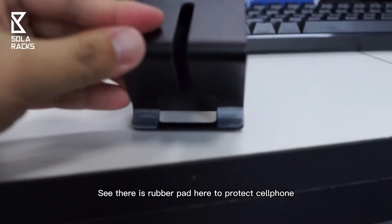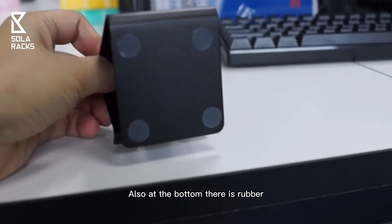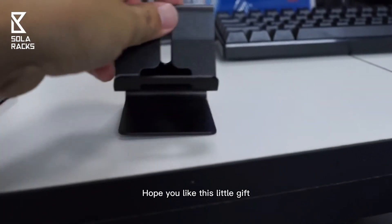You can see there is a rubber pad here to protect the cell phone. Also at the bottom there is rubber. Hope you like this little gift.